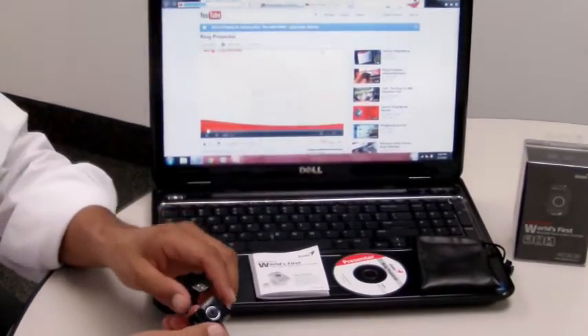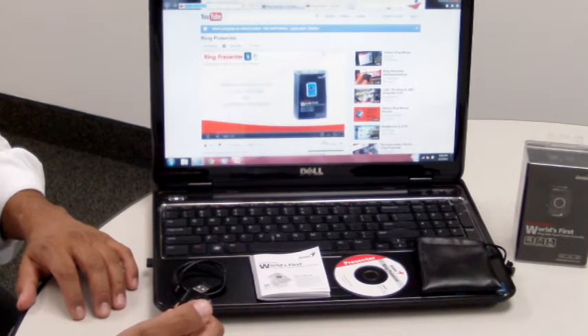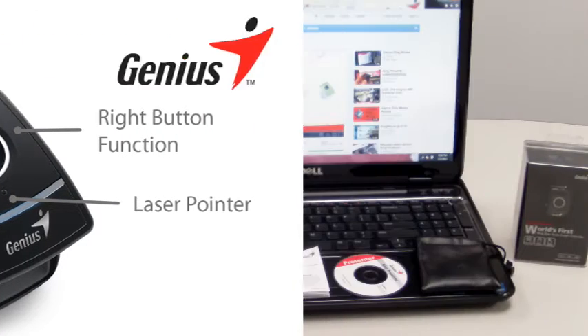On mouse mode, you can scroll, click, and navigate with very little effort. The right button has the same functions as a regular mouse. You can lock a scroll mode with the left button.